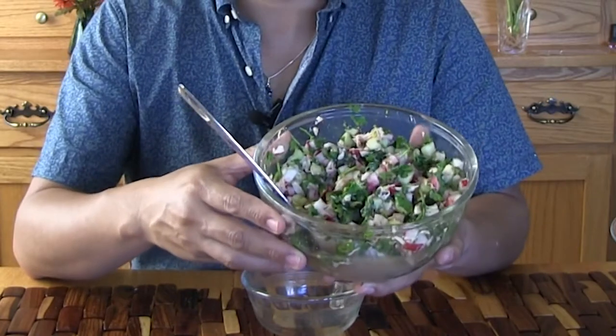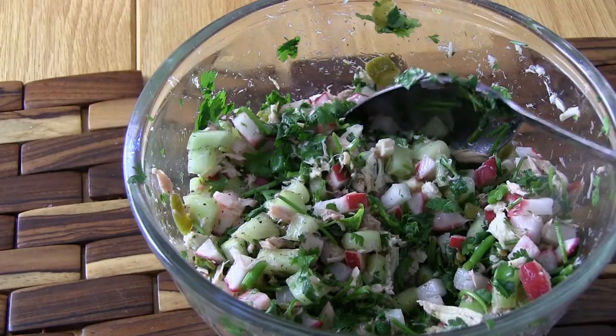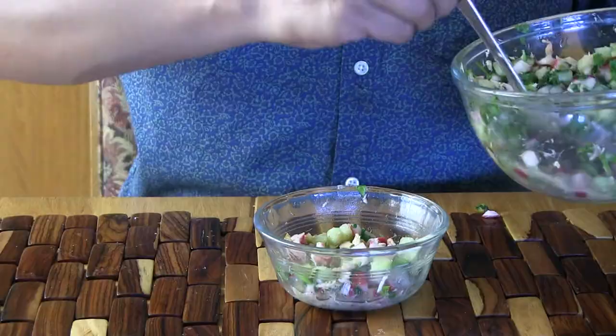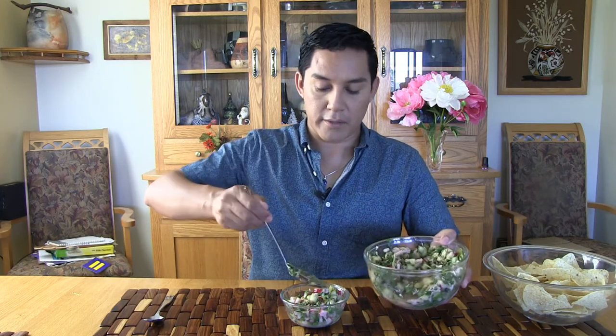This is a cucumber tuna radish salad that my sister makes for her family on a regular basis. It's not only a very cool recipe because it literally cools you down, but it's also very budget friendly, which is another thing I really like about it, aside from the fact that it's absolutely delicious. I'm going to serve some here in this little plate — I also want to put some of the juice in there. Look at that.